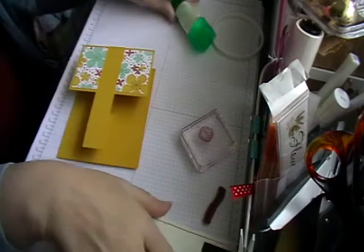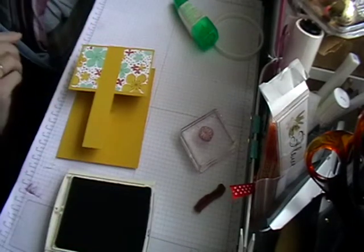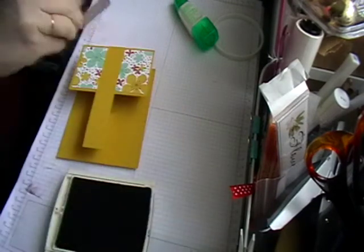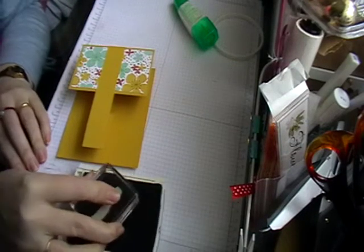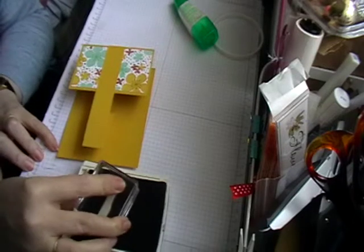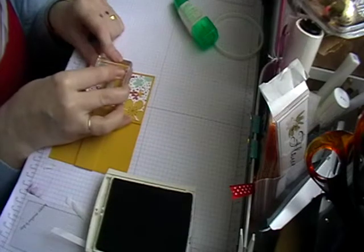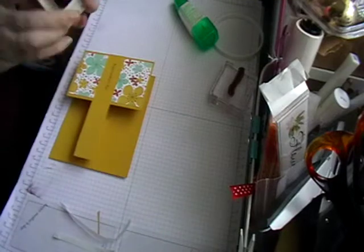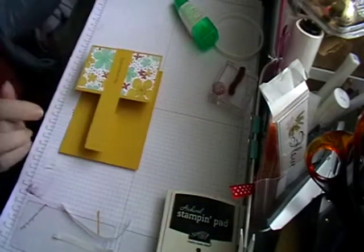Next you want to get your black ink. I've got this one here and I've got Happy Mother's Day. I'm just going to stamp it off so I know I've got it the right way around, and then put it on the banner bit here. I'm just going to push down — Happy Mother's Day. There you go, that's all your stamping done.